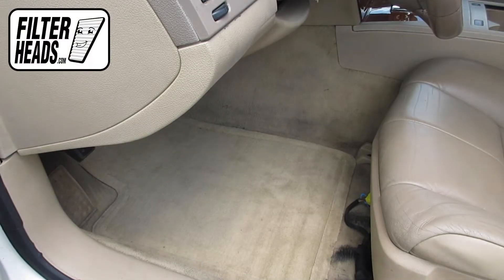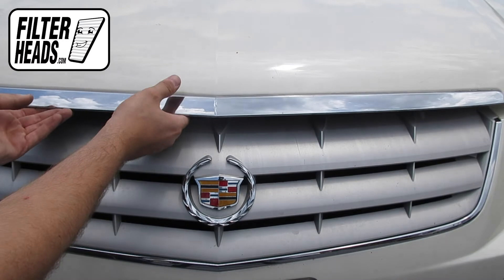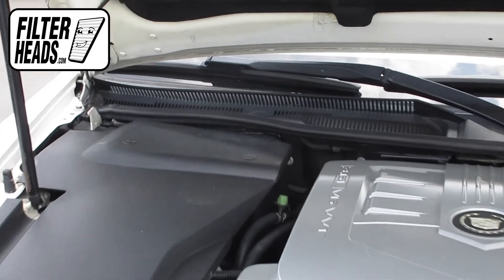To access the cabin air filter, first open the hood. The cabin air filter is located under the passenger side cowling.